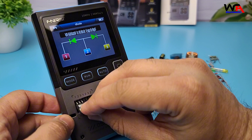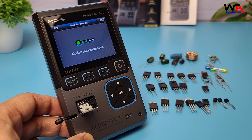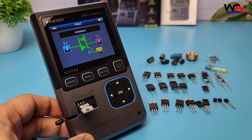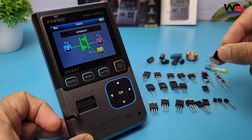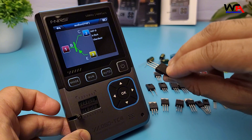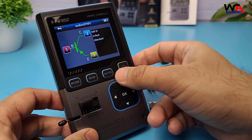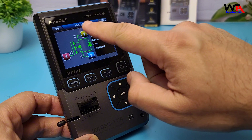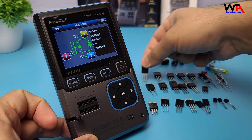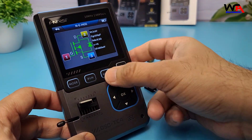For TRIACs, SCRs, and thyristors, the device identifies the anode, cathode, and gate, as well as their activation characteristics. Now let's test an N-channel MOSFET. The DSOTC4 detects the drain, source, and gate pins, and even provides important parameters like gate threshold voltage. The same applies for P-channel MOSFETs.